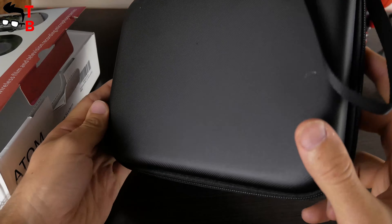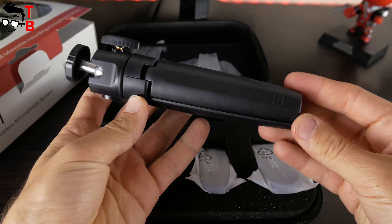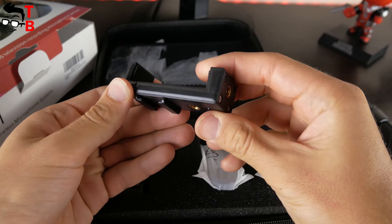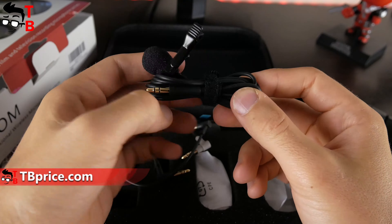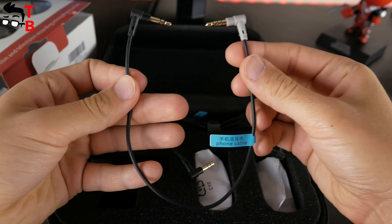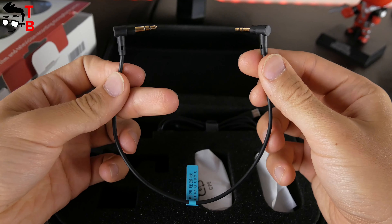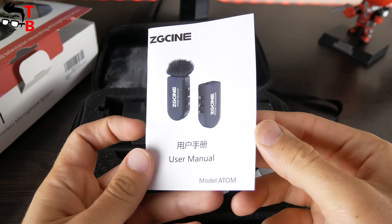Inside the box, we have a carrying case. When you open the case, you will find a receiver and transmitter, mini tripod, phone clip, cold shoe adapter, wind muff, lavalier microphone, TRS to TRS camera cable, and a USB Type-C charging cable.